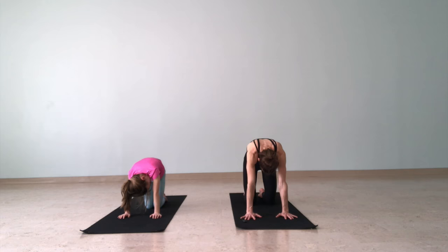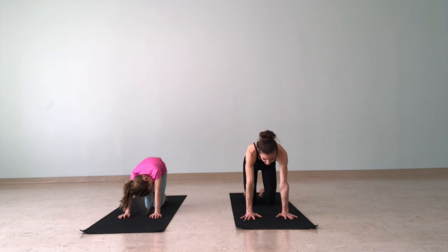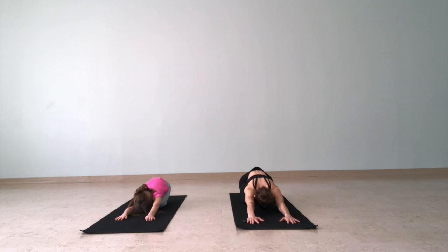Moving through this a few more times — cat and cow. Moo and meow. Finally, we'll come to child's pose: sit your hips back toward your heels and reach your arms forward. Breathe nice and slow, just calm down.